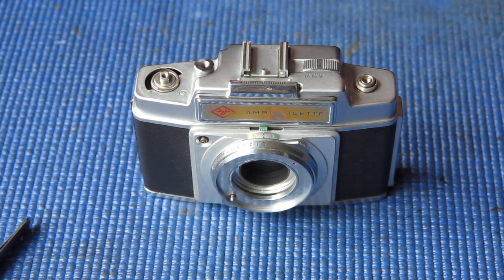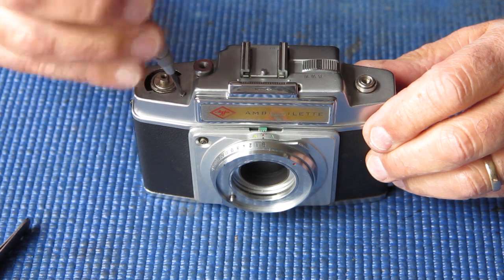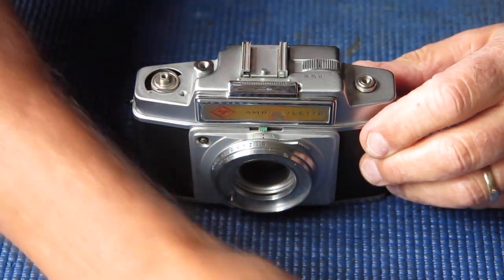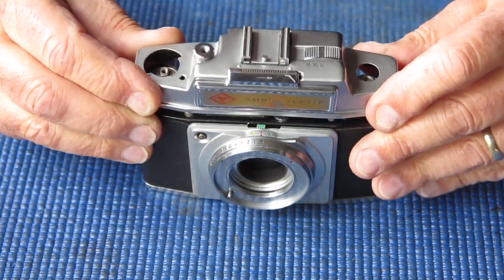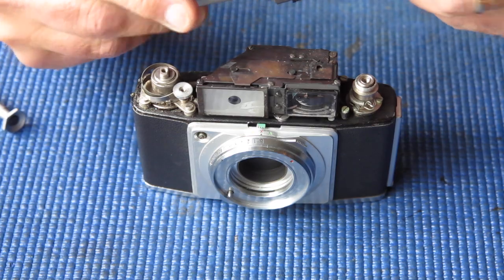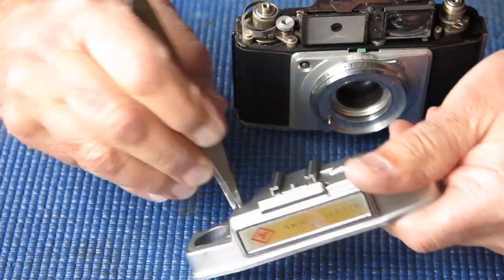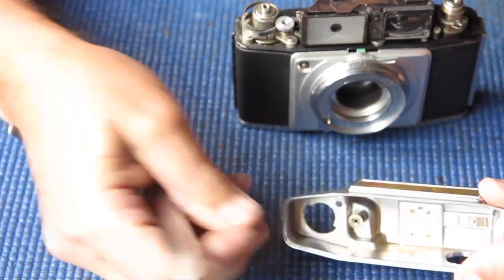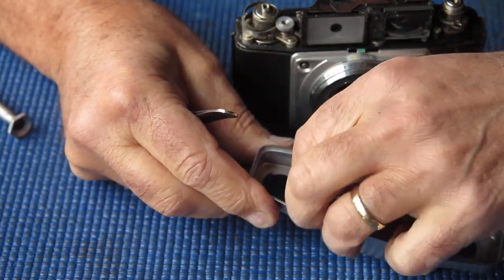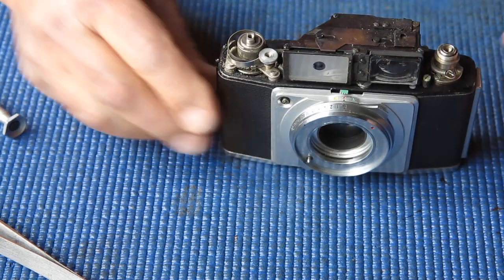Single screw on top of the top cover here. The top cover should lift off. One thing to watch with the top cover is the pin in the middle of the shutter release button — just a small pin that sits in the shutter release button. Don't lose it. You won't like that.